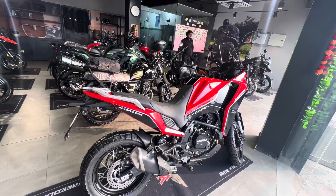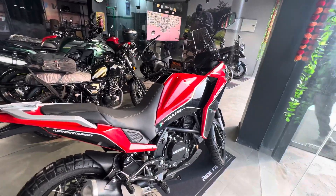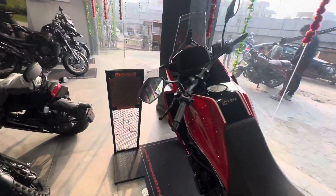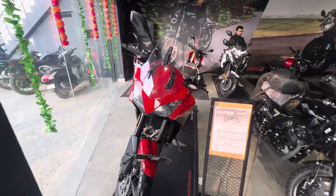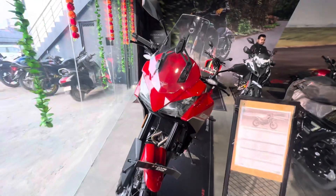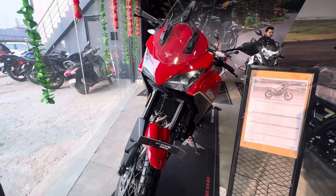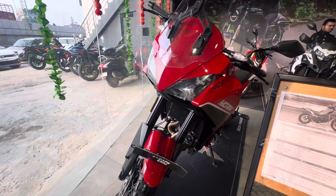The bike has an 18-liter fuel tank. Now I will show you the front look. If you want to buy this bike, you will find it at the Keyway showroom — definitely visit and see the details there.